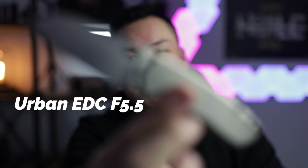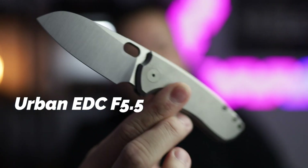We got the coke and today we are looking at the Urban EDC F5.5. Oh my goodness, this thing is amazing. You guys have been waiting for it — let's get it.